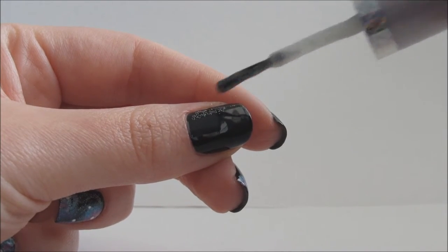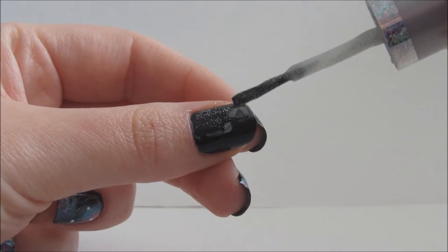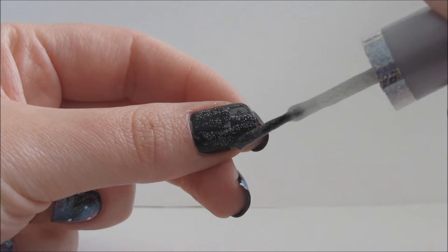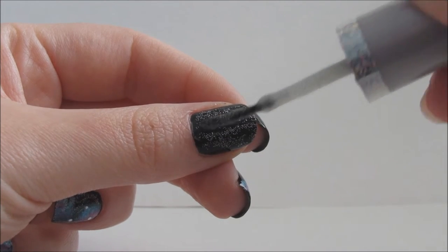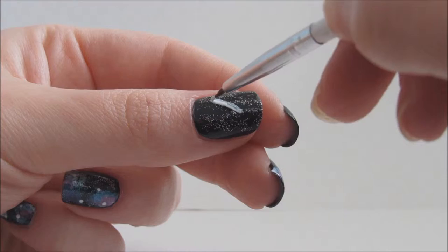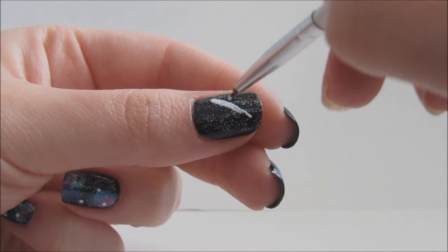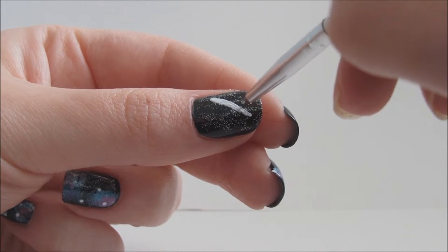Now onto the thumbnail nail. Apply a light layer of glitter polish over the nail. Then take a small brush and white polish and draw an X — this will be the start of two light sabers.